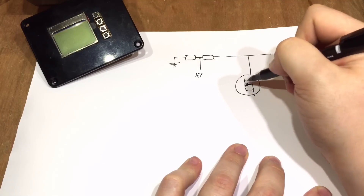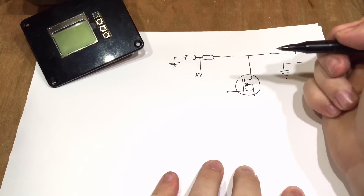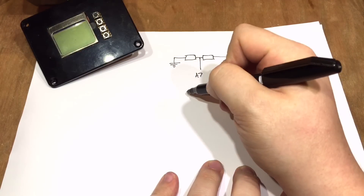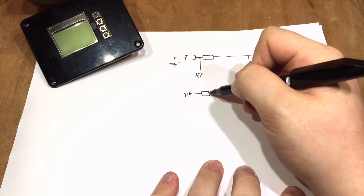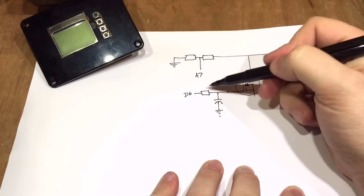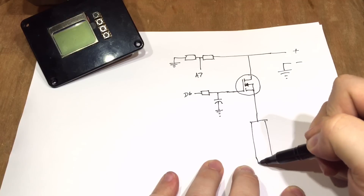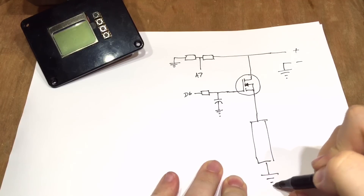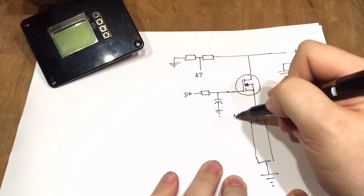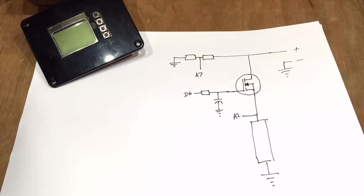There's the gate of the MOSFET. We mustn't forget that there's a resistor from digital pin 6 (D6), and then a capacitor across there for my low-pass filter. Then we've got the big shunt resistor back down to ground, and we're measuring the voltage there on analog pin 2.